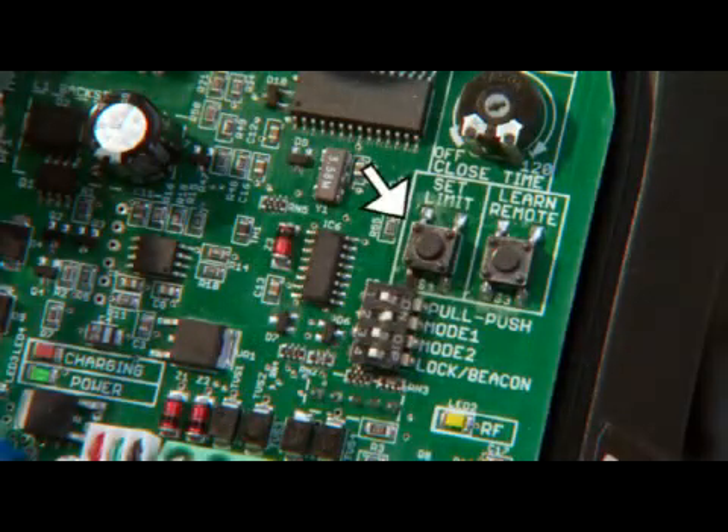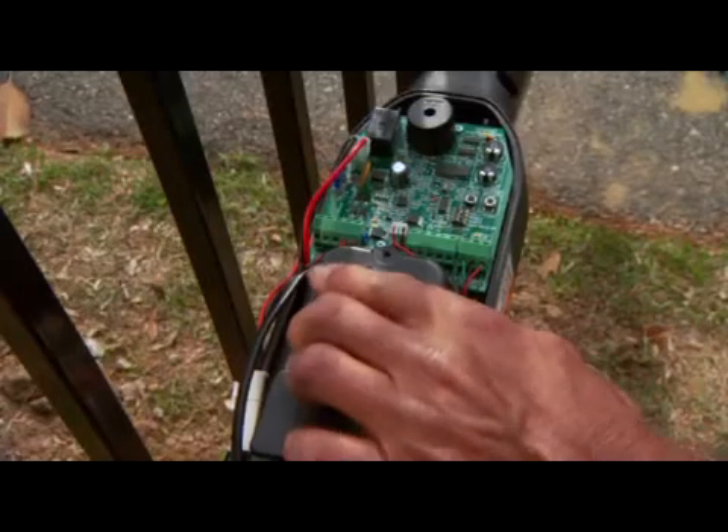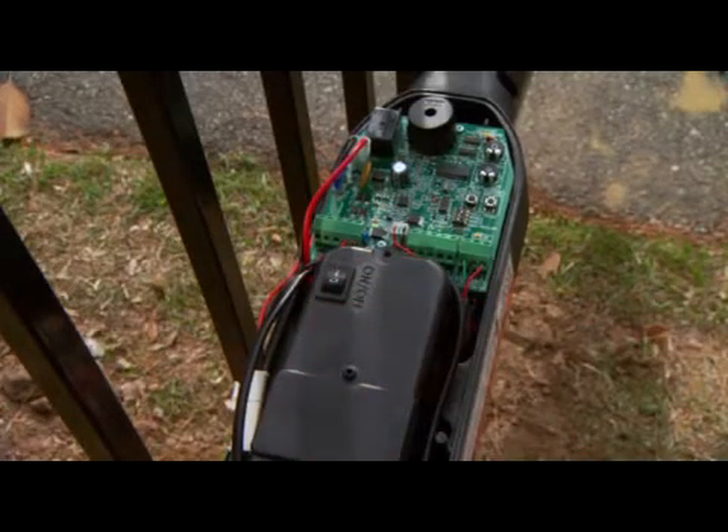Locate the Set Limit Program buttons on the control boards. Turn the power switches on the opener arms to the On position.